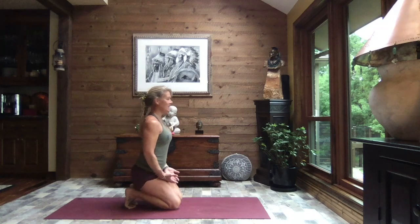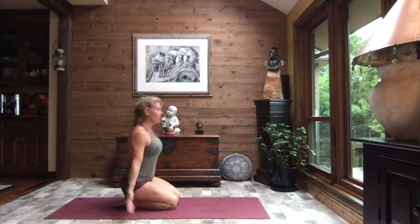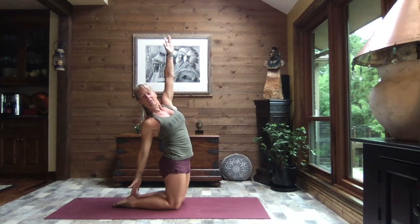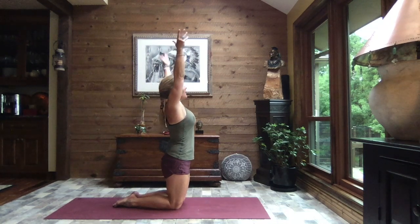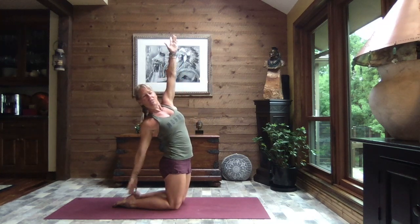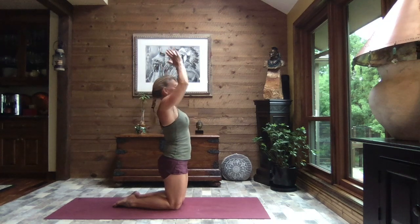Gently open those eyes, lift your bum, untuck those toes one at a time, and gently sit it back. If you're taking special care of your knees today, you might put a block, pillow, or blanket between your heels and your bottom. Let's inhale and reach to the sky, lifting up onto those knees, and as you exhale rotate and reach back with that right hand — can you find your heel? Inhale it up nice and tall, and exhale the other side reaching back with that left hand. One more time each side.